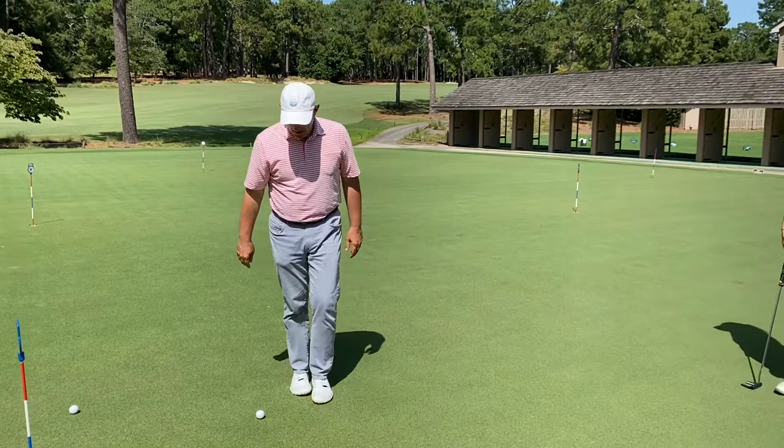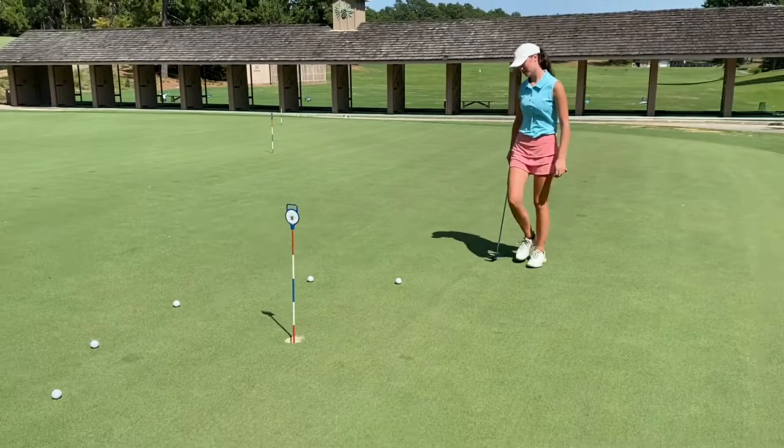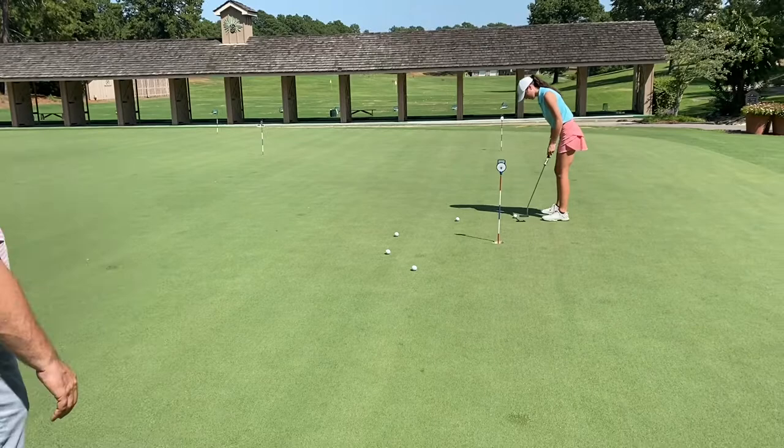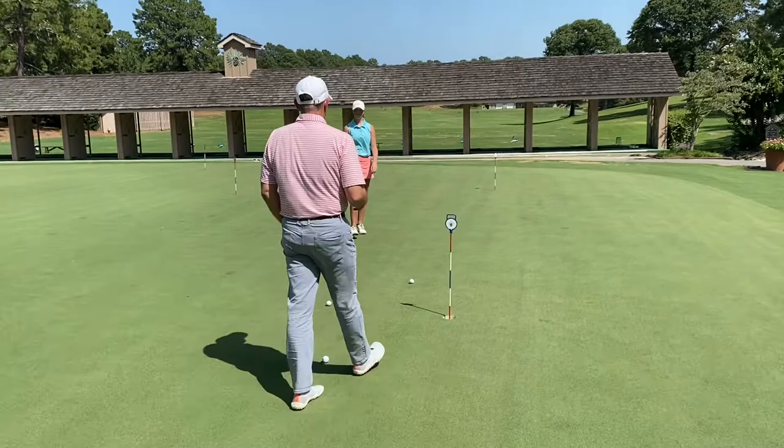We're going to run the same process over and over. Three-footer, pretty straight — maybe it breaks a little bit left to right. A couple practice strokes. When you're practicing your short putts, practice your process.